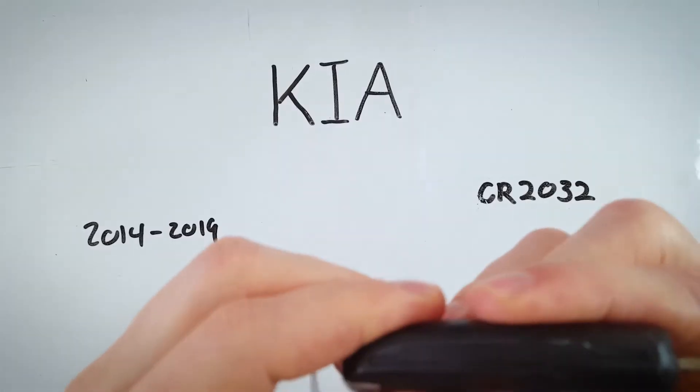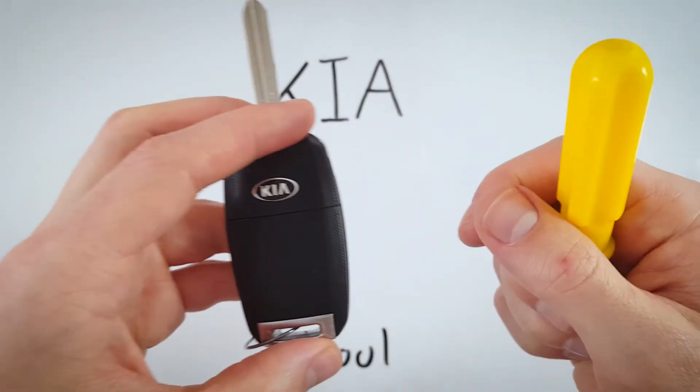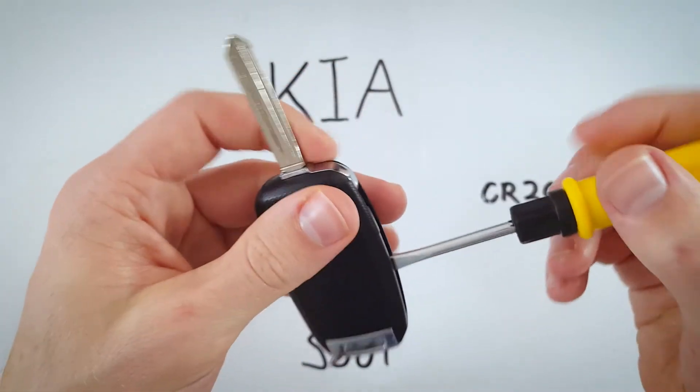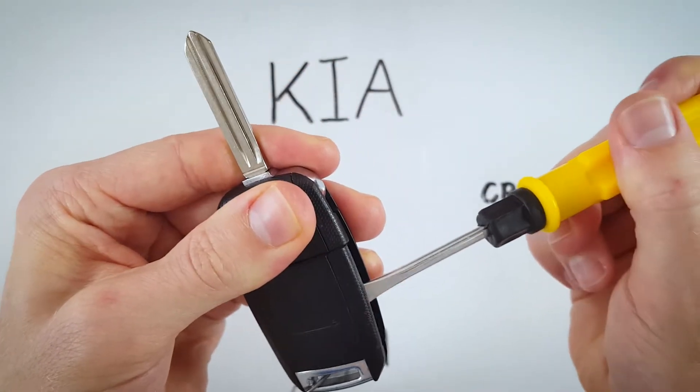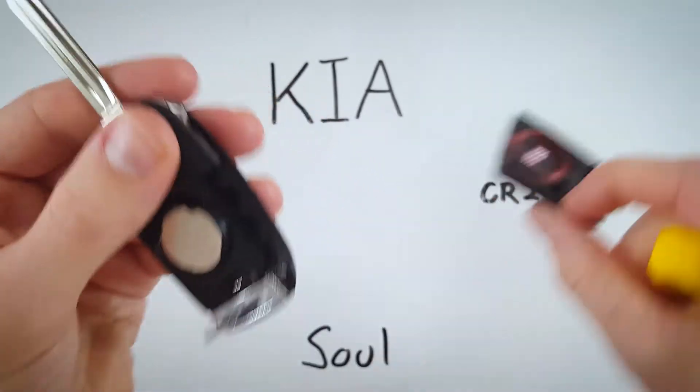If that's a little bit difficult or feels too tight, you can take a flathead screwdriver, another key, or a coin and insert it in here. All we need is something that can allow us to pry this piece off, and then it'll just come right off with our fingers.